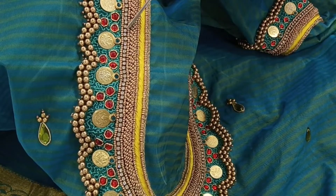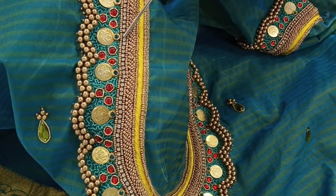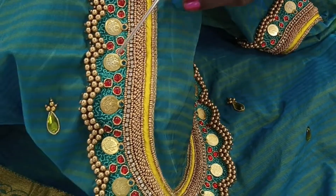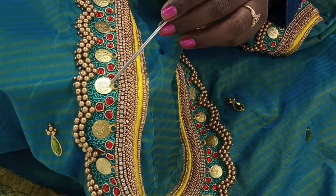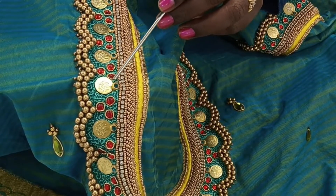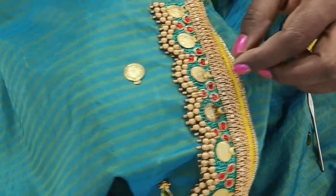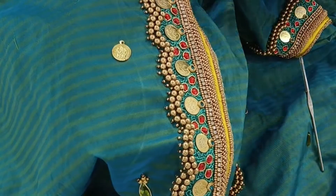I will show you how to make a microbead and a stone chain. I will fix a coin — it is simple. As I fix the coin, I will fix it simply.